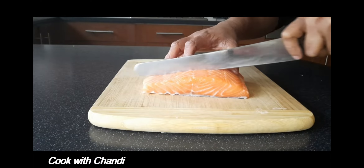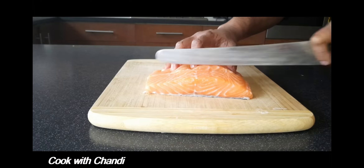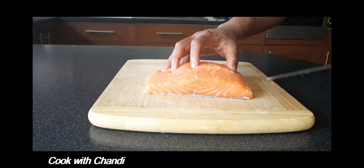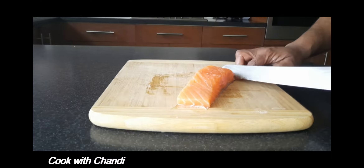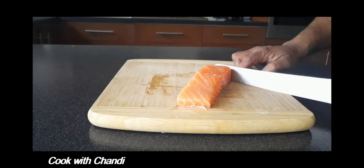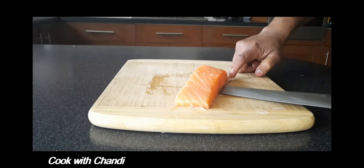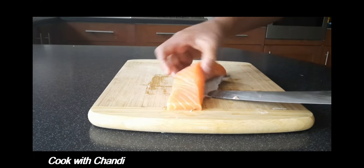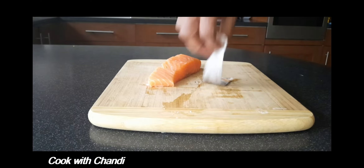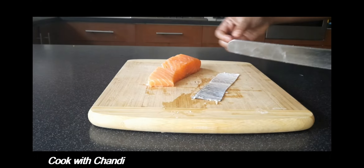Cut about 180 to 200 grams of salmon — this is good enough to make one portion. Take the skin off. We are going to make a crispy skin, so we have to take the skin off and send it to the oven for about 20 minutes between greaseproof paper and sprinkle some salt.